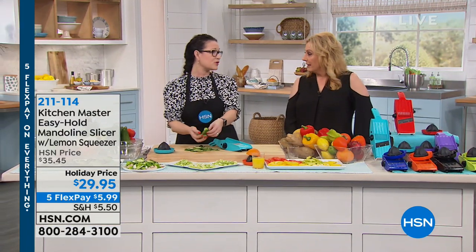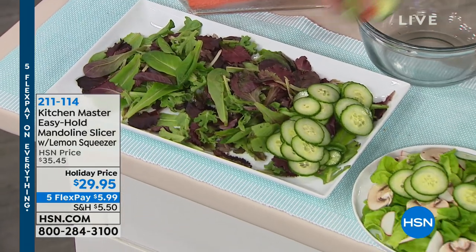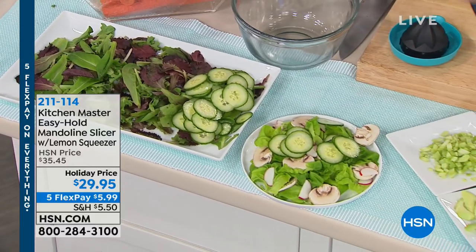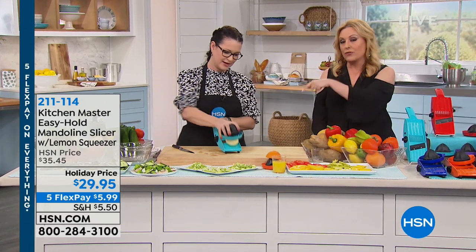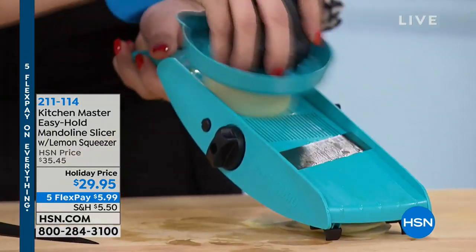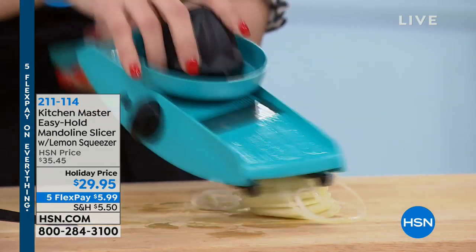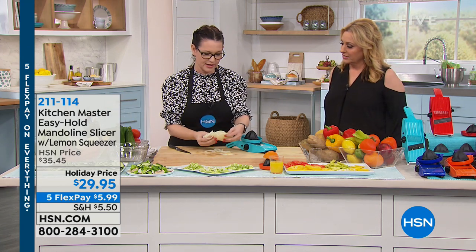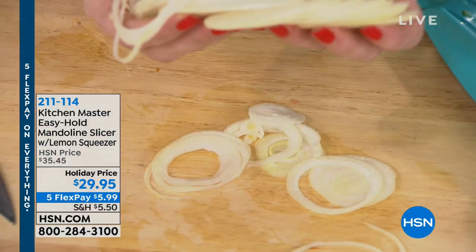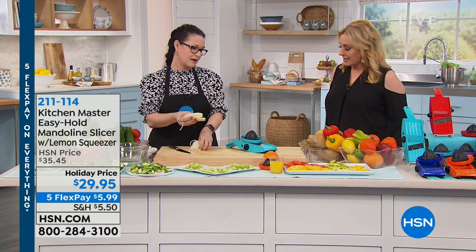We're all trying to eat healthier, especially this time of year. I use this a lot for onions because it's so fast you don't have to worry about crying. And I'm not anywhere near a professional chef — my eyesight isn't fabulous, so using knives makes me nervous. This is completely safety-proof because you've got the little guard. You're not going to mess up your manicure and your fingers won't go in there. An entire onion done in seconds.